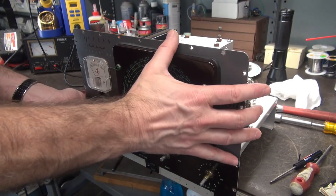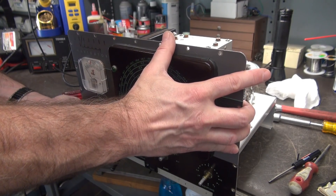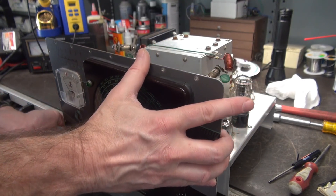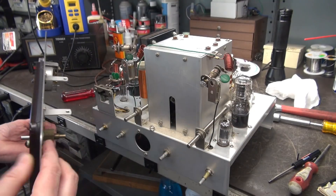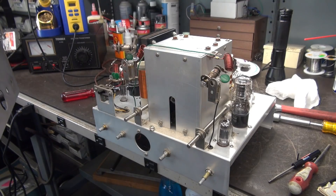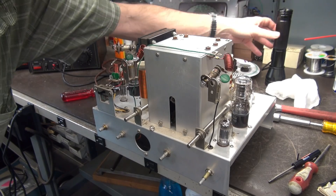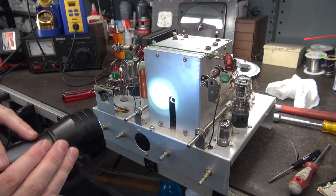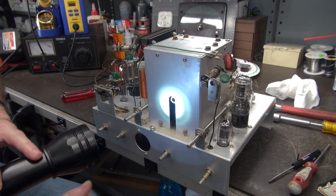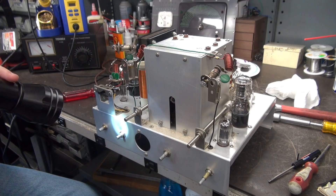I believe I have everything loose — one nut fell behind this thing. Carefully pull this straight off. Don't put any bending moments on it or you're going to damage the coupler inside the VFO cage — that'd be a nightmare, believe me. Now I'm going to carefully inspect it and make sure nobody's done it in the past. It looks good, thank god. There's that nut I was looking for. Now we have access to the switch.